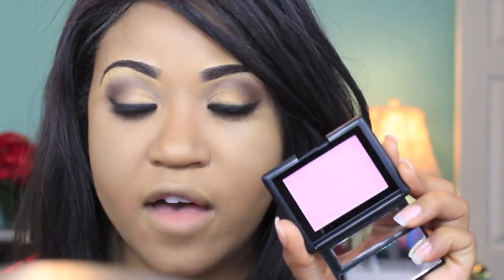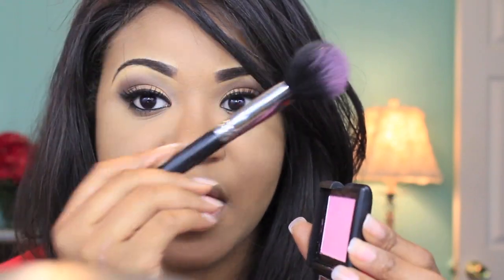I almost forgot — we have to do cheeks! I'm going to be using this e.l.f. blush in Fuchsia Rusion. I really love e.l.f. blushes and they're only $3. They can be a little powdery, but all you have to do is once you tap your brush in there, just tap off the extra and you'll be good to go. So we're going to smile and just tap that on the apples of our cheeks. It looks really, really pretty and they're pretty pigmented to only be $3 — you can't beat that.